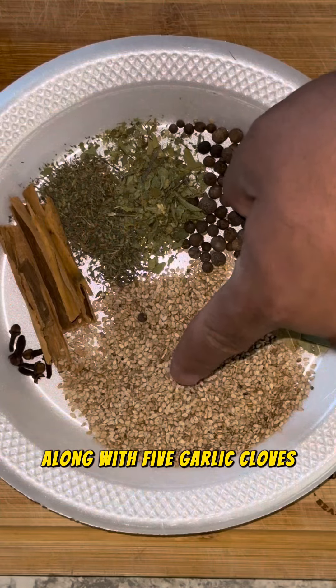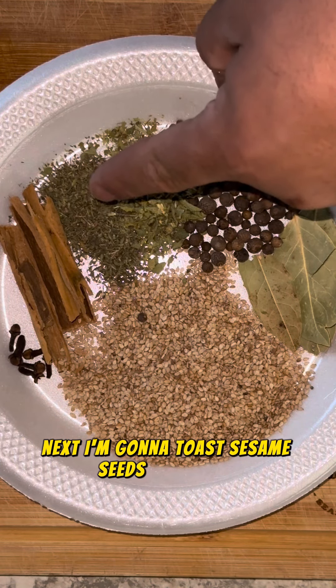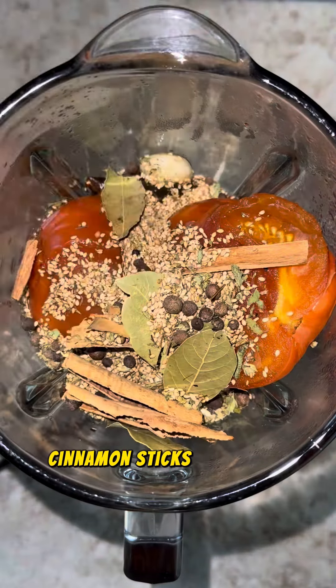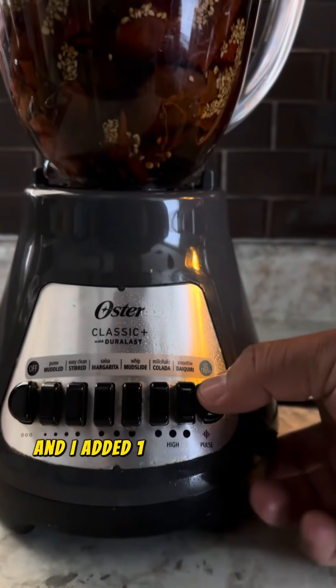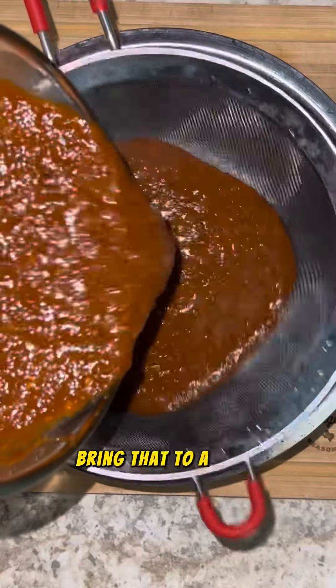Once that's done, I'm going to put that into a blender along with five garlic cloves. Next, I'm going to toast sesame seeds, bay leaves, peppercorns, thyme, oregano, cinnamon sticks, and cloves. Then I'm going to add that into the pot along with one cup of beef stock and one cup of that water from the chiles, and bring that to a blend.